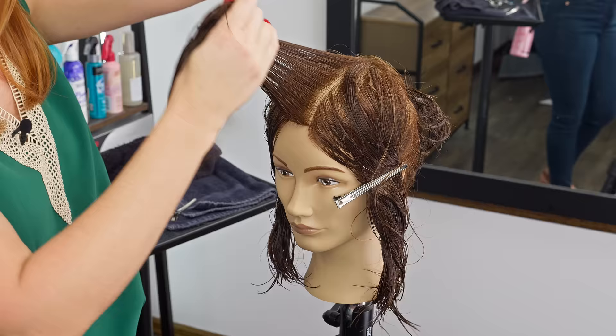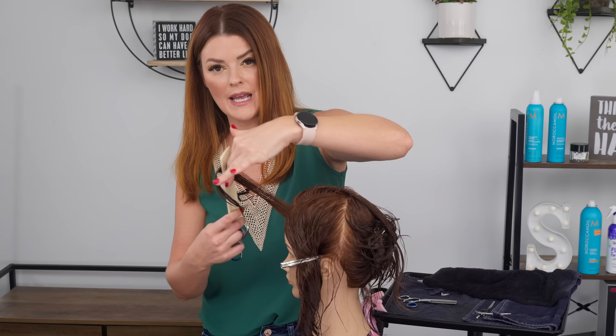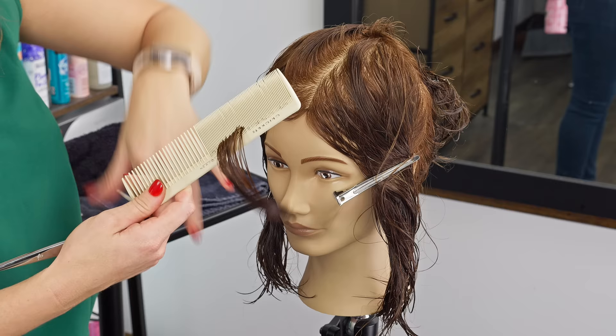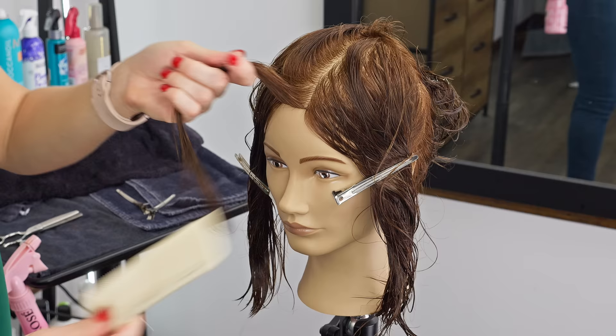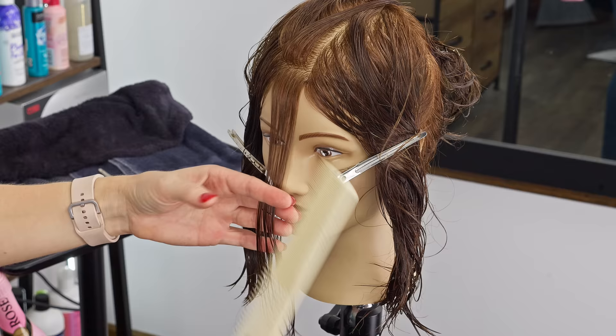I want to cut her length to be right just below the nose. To create my guide, I'm going to take my first section and come up with it, holding it out slightly at an angle — not pulling it straight out. I want to create a little bit of elevation because I'm wanting to maintain a little bit more length and thickness. I'm going to pull that down and just point cut it to create my guide.